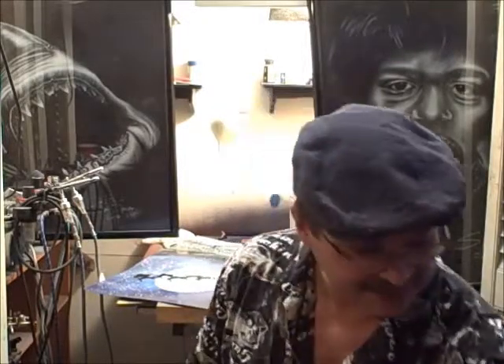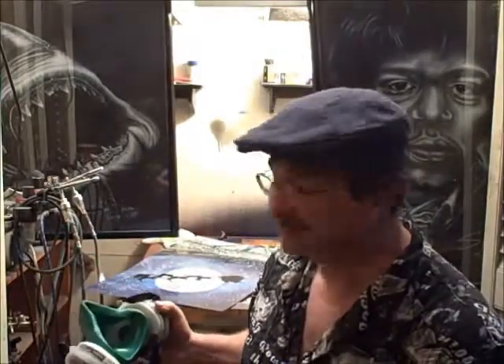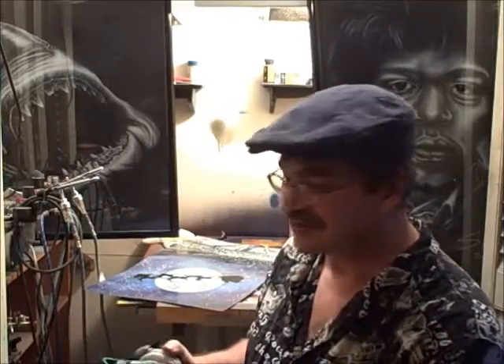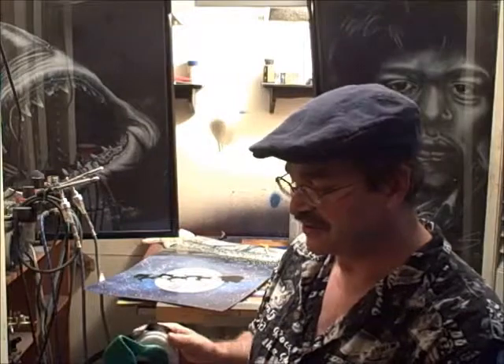Hey everybody! S.A. Spyker here. Wanted to talk to you real quick today about protecting yourself properly if you're going to be doing any type of spray painting. What I use, and what everyone should use around any type of spray paint for any prolonged period of time, is a good respirator like this — a proper respirator that gives you a good seal and has cartridges that you breathe in and out through.